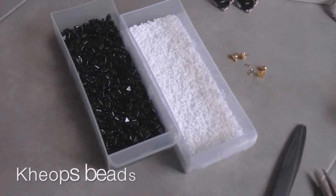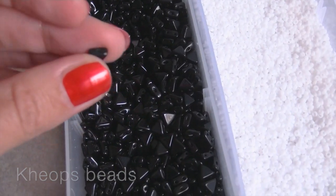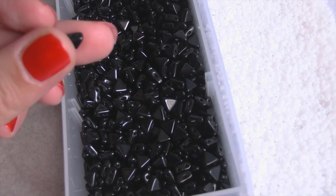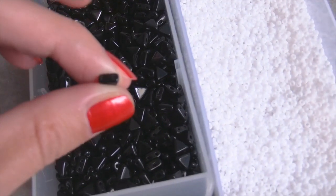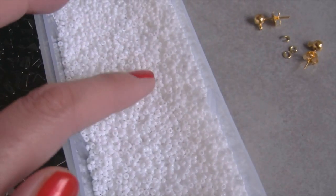First of all we need the famous Keops beads. They are shaped as a triangle and are featured by two holes that go through the base to the two sides of the triangle. They are available in a few colors but more colors will be available very soon.